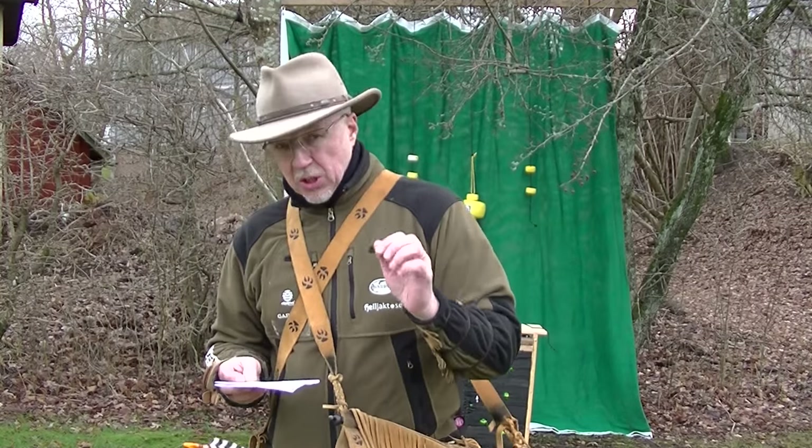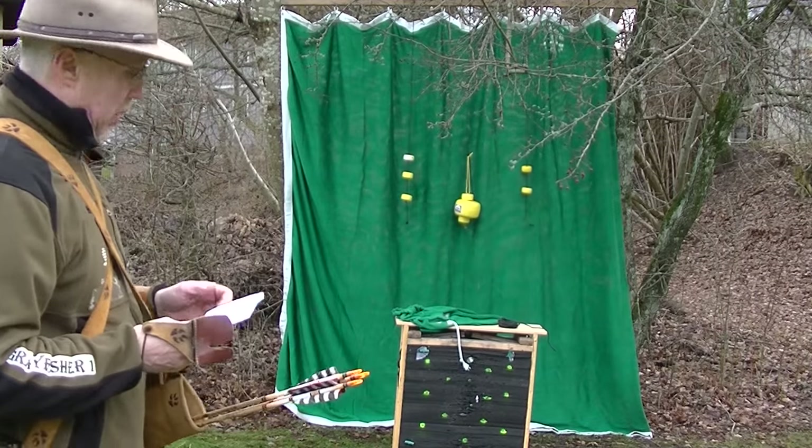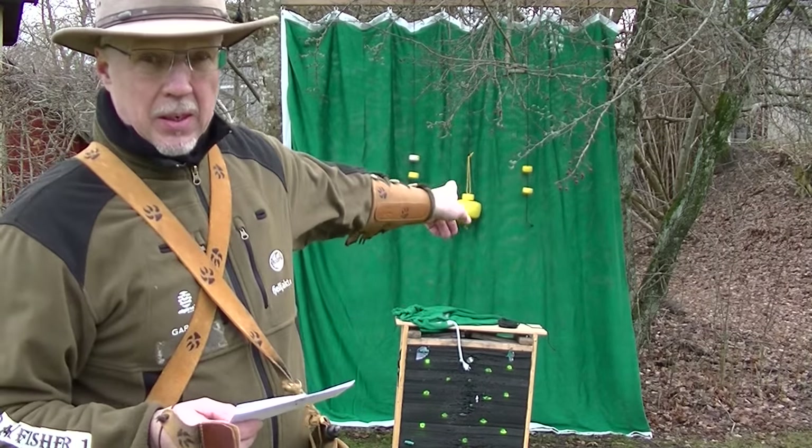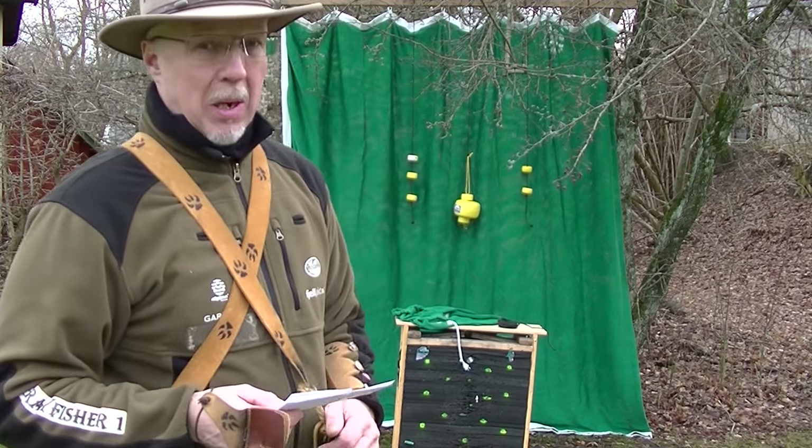That's from SharpsticksArchery.com, and that is the Stringshot Archery Backstop. And the targets, the yellow cheeses hanging there, that's the Wolverine novelty mobile targets.